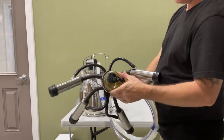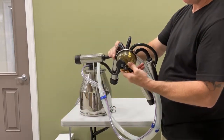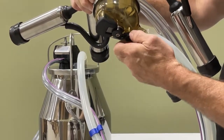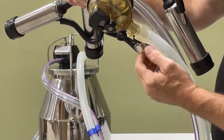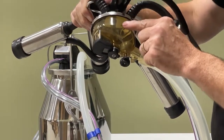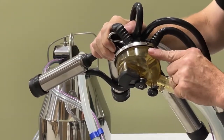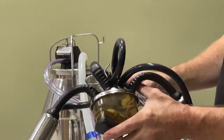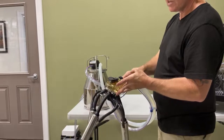To disconnect this unit from the cow, it's important to use this shut-off here. This shut-off is now in the open position. If I turn it and drop it down, it will be in the closed position and it will cut the vacuum to the milking claw, so that you can then remove the inflations from the cow.